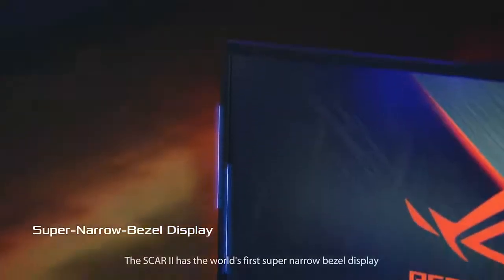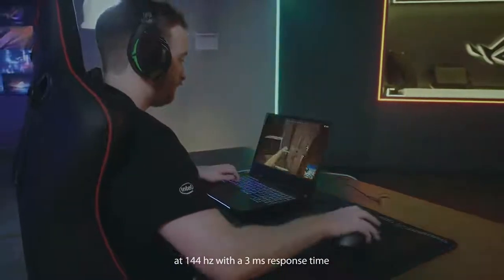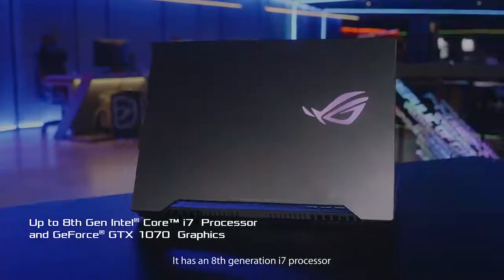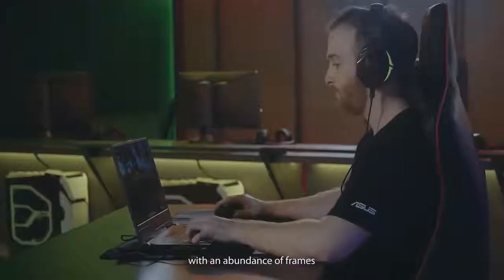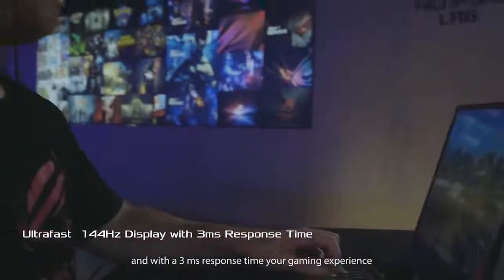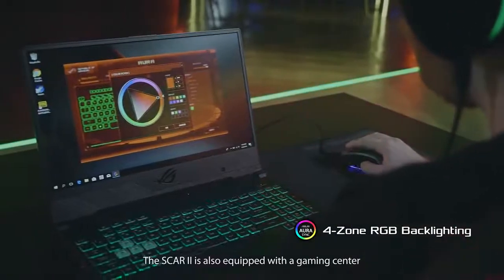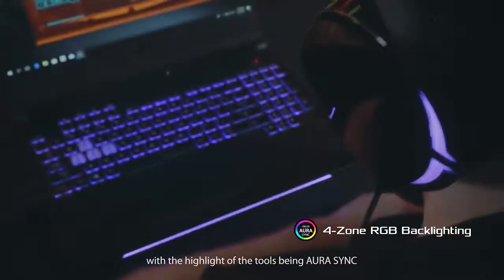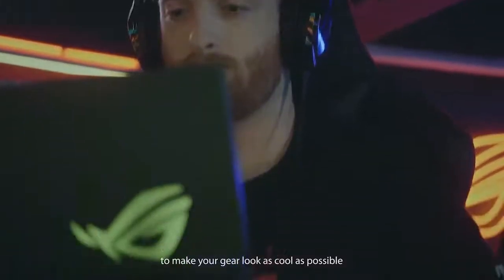So we've unboxed the SCAR II, now let's test it. The SCAR II gaming laptop has the world's first super narrow bezel display at 144Hz with a 3ms response time. With an 8th generation i7 processor and a GeForce GTX 1070, you'll be able to play your games with an abundance of frames. These frames will be reflected by the hertz rate of the display, and with a 3ms response time your gaming experience will be smooth and straightforward. The SCAR II is also equipped with a gaming center, with the highlight of the tools being Aura Sync — this allows you to sync all your LEDs at once to make your gear look as cool as possible.